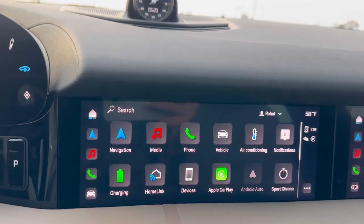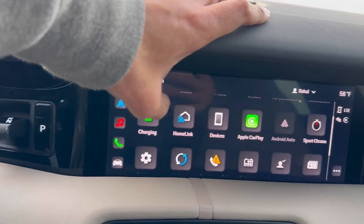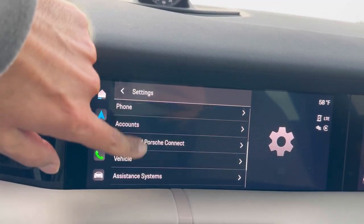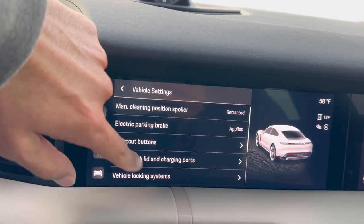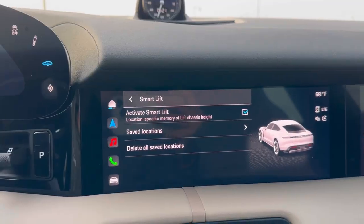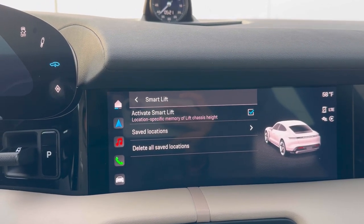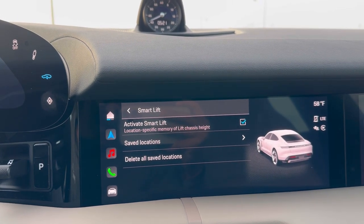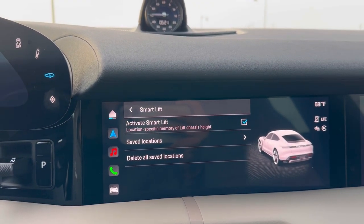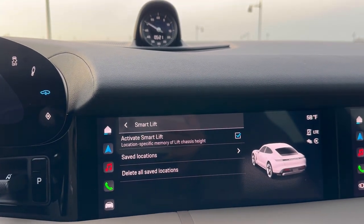Let me also show you in the menu how all of this works. If I go to my PCM and go to settings, then scroll all the way down to vehicle, there's the option for Smart Lift. By selecting 'Activate Smart Lift,' the car will remember every time I come to a specific saved location where I want the car to go up in height — the chassis height will automatically go up.